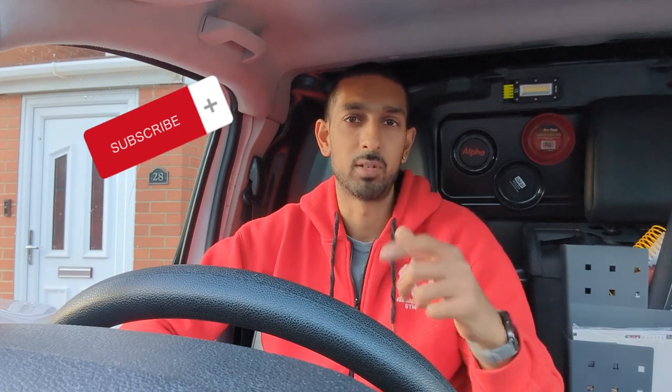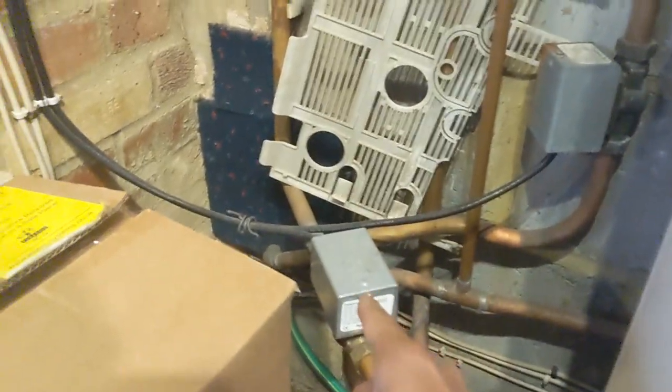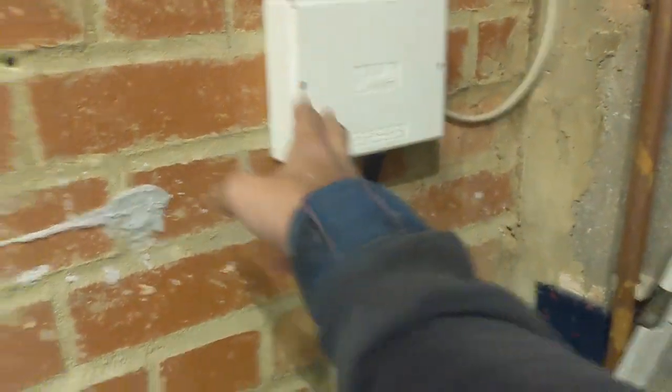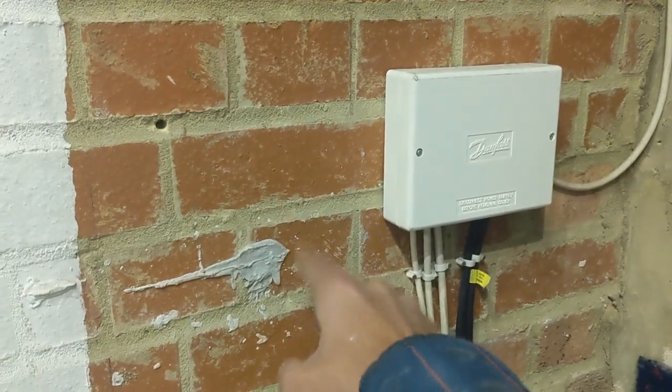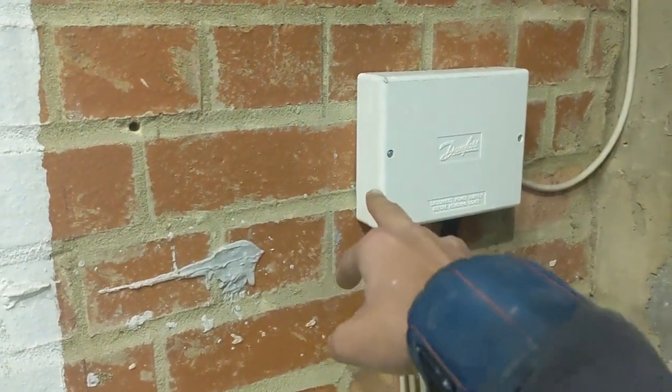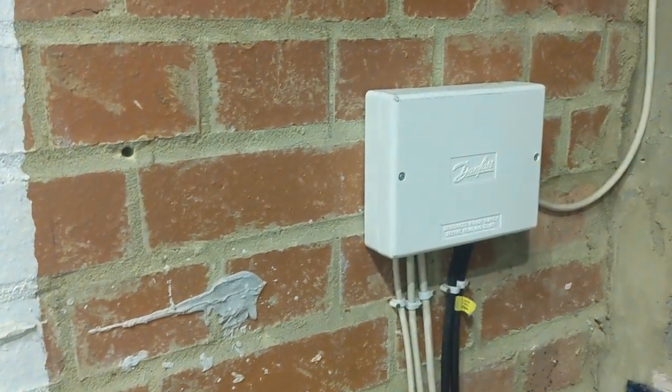Right, in today's video I'm going to be fitting a Nest onto an S-Plan system. We've got two two-port zone valves here - one for the heating zone, one for the hot water zone. I'm going to open this up, fit the Nest receiver here. The thermostat's already hardwired so we should be able to get a hardwired connection straight to it, then we'll go from there.